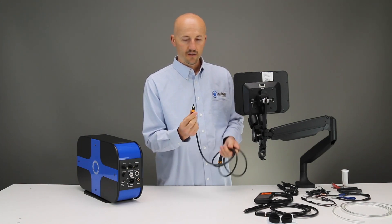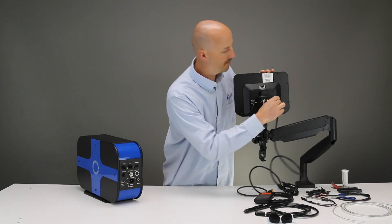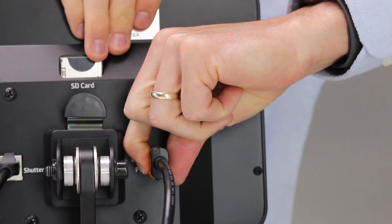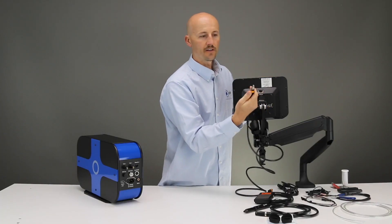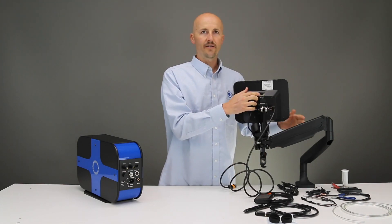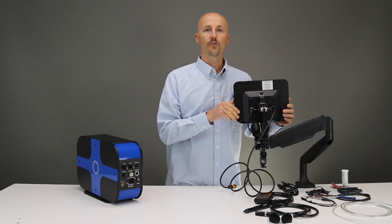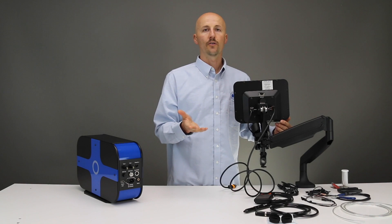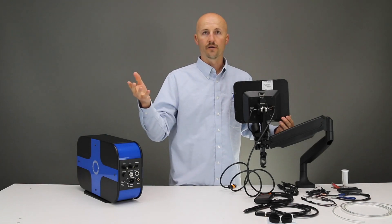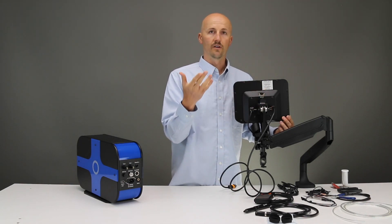Next we have the display port. These are really nice connections — you just line it up with the way the groove is set up. The nice thing about the display port is that once you put it in, it won't come out unless you push the release button. So remember when you are taking them out to push the release button so it comes out without breaking the part. Last thing on the back of the touch screen is an SD card slot. The Orion i-series welder can be updated by WiFi, but if your location does not have WiFi, you can download updates from an email, the website, or wherever you get the update, put that on an SD card, and when you plug it into this slot it will run the update.